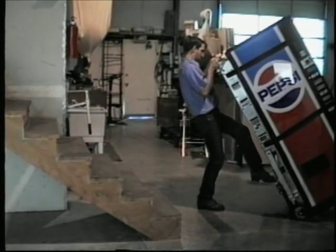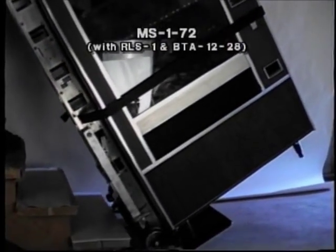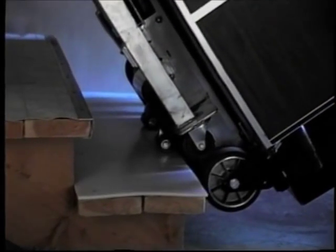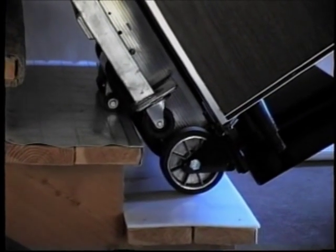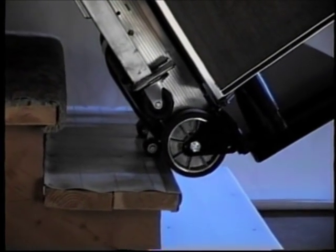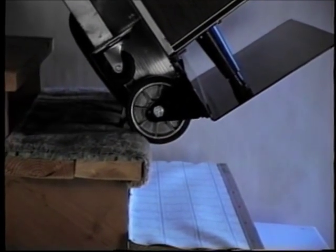The retractable load support can be folded back without bending down or letting go of the load, and it will support it fully. This snack machine is going to climb a Teflon step. Teflon is the slipperiest substance made by man. Notice how the lifting feet go well within the aluminum extrusion protecting the front of this step. On a carpeted step, even with a deep pad and a thick carpet, the lifting feet grab well within the edge of the step.